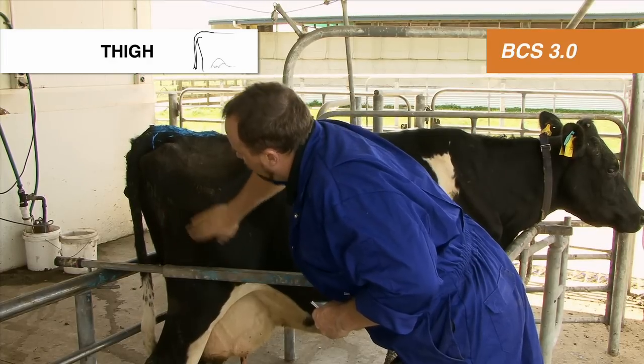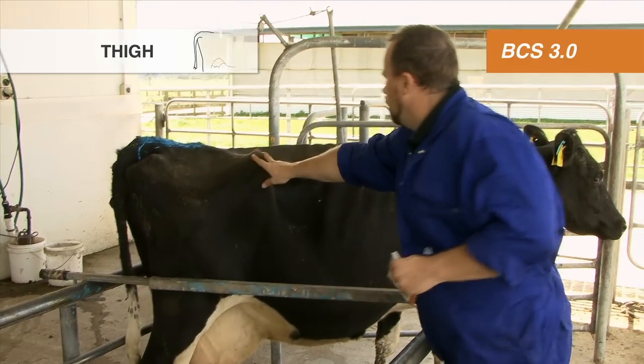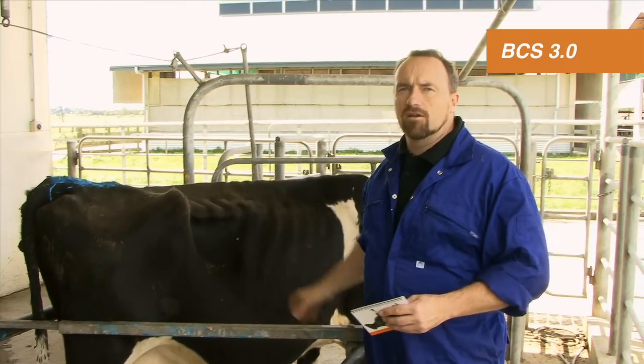The thigh is reasonably well covered — a body condition score of 3.5. Overall, the cow has a body condition score of three.